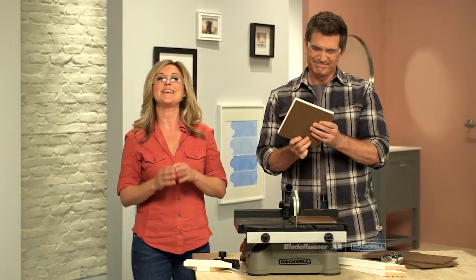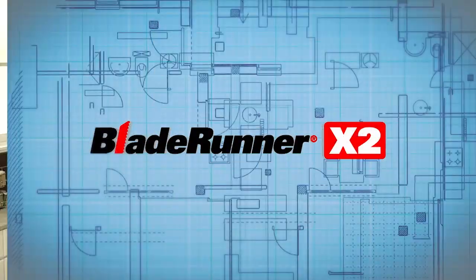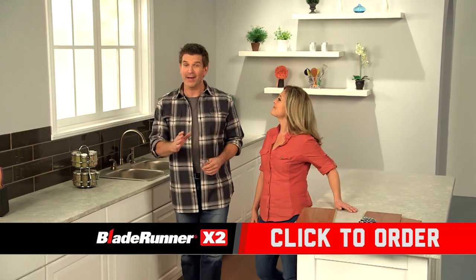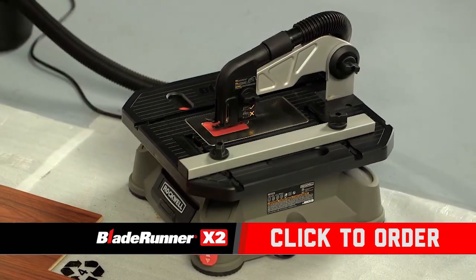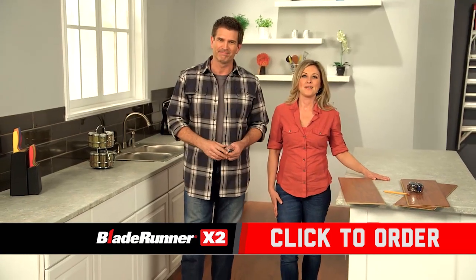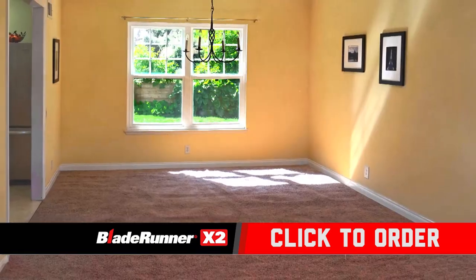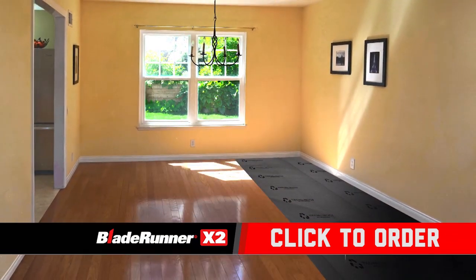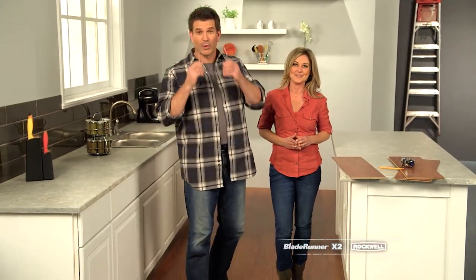The Blade Runner X2 is a go-anywhere, cut-anything portable workshop. With one cutting tool, you can make your home more beautiful with all kinds of projects. So let's say you want to install beautiful hardwood flooring to really transform your room. You can pay a professional thousands of dollars, or you could get a Blade Runner — you'll have everything you need to do this project on your own, and you can bring your workshop right to where the work is.